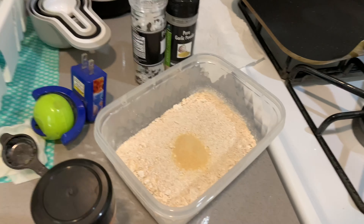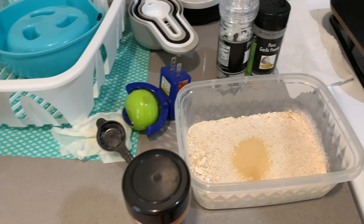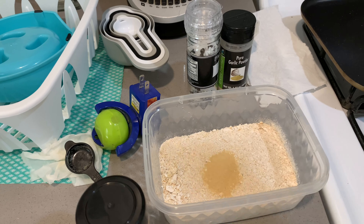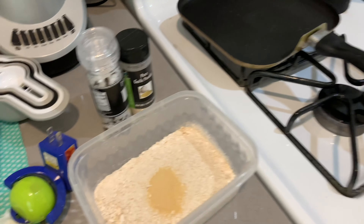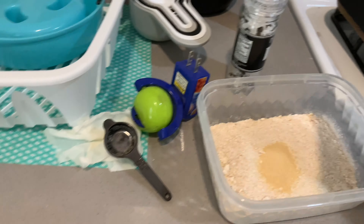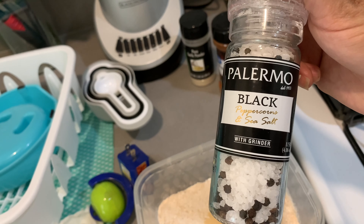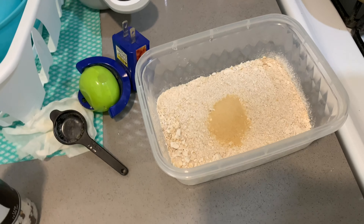You're gonna preheat your oven to 450, and in the meantime I'm creating the marinade for the cauliflower wings. What you're gonna do is have a cup of all-purpose flour, or whatever flour substitute you want. You're gonna have half a teaspoon of garlic powder, half a teaspoon of paprika, and half a teaspoon of salt. I'm using the salt and pepper mix — you can put as much pepper as you want, it is to taste.